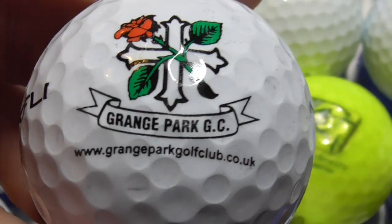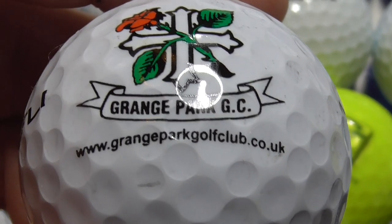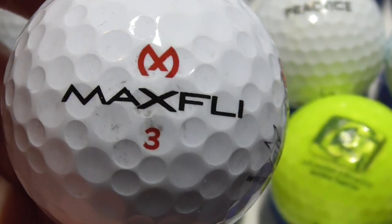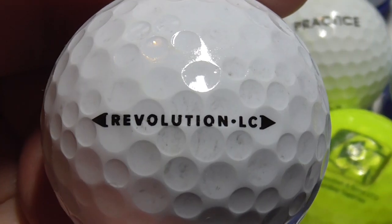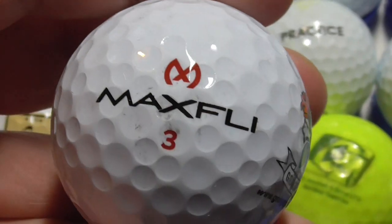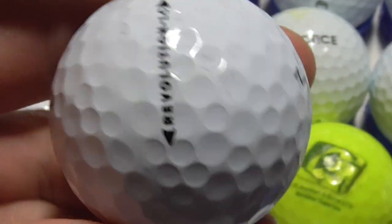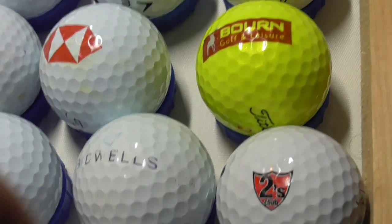Next, this is a really nice huge logo — look at the size of it. Grangepark GC, Grangepark Golf Club dot co dot uk, with a nice rose on a cross. That's on a MaxFli Revolution LC — I think that's probably the first of that type of ball I've ever had. This could well be a 2022 model, I'm guessing. Very good condition, that.